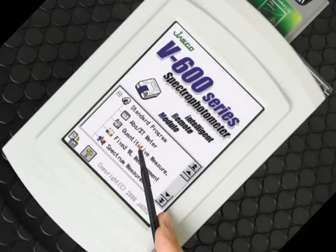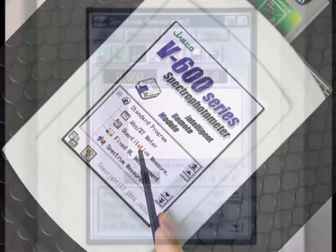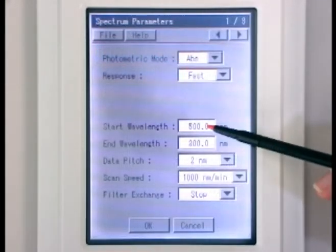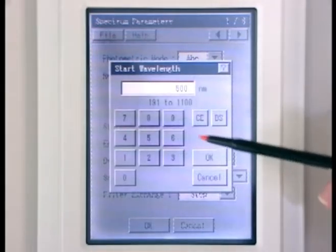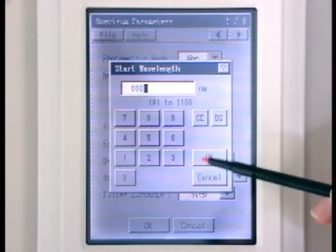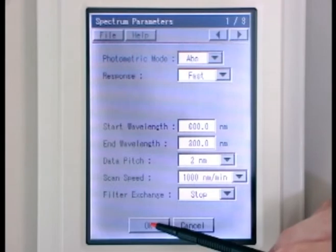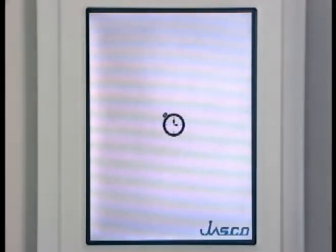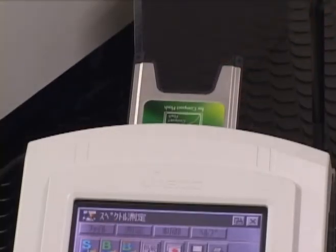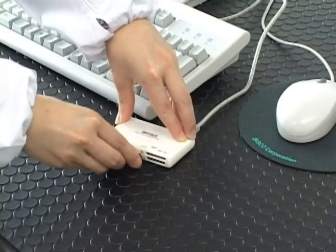Two graphical user interfaces are available, including a newly designed intelligent remote module. The IRM incorporates a color LCD screen with a wide display and conveniently guides the operator through routines from data acquisition to data processing. Obtained data can be automatically printed to a USB compatible printer or saved to a compact flash memory card for further processing on a PC.